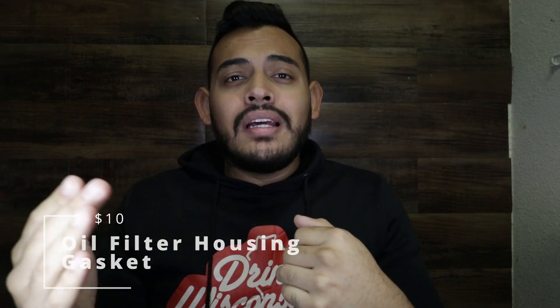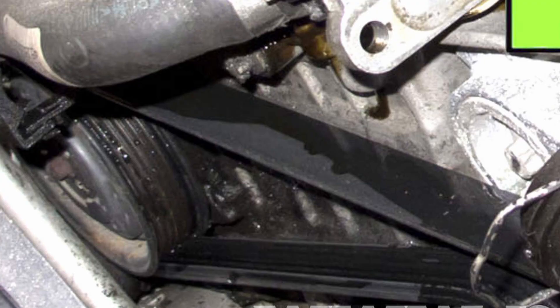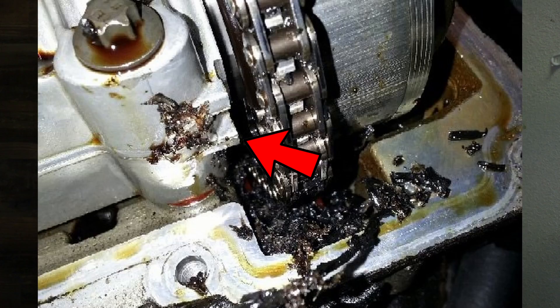Without further ado, let's get started. This first one costs ten dollars and it's the oil filter housing gasket. Your engine and the oil filter housing come together and there's a gasket in between. This gasket tends to get old and oil starts leaking. When that happens it can slip into the belt — and on this car that can cause your belt to slip and go inside the crank and into the engine. It's happened to me before; you have to drop your subframe, and ten dollars can prevent all those headaches.